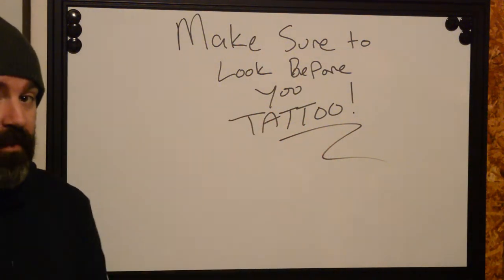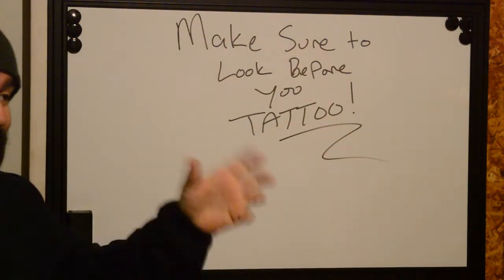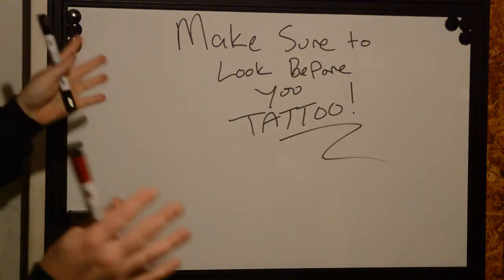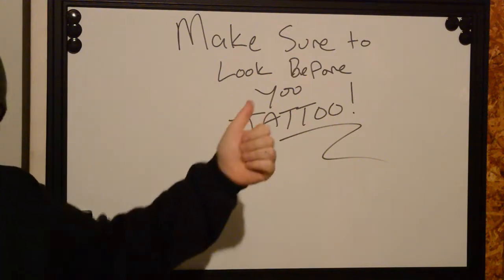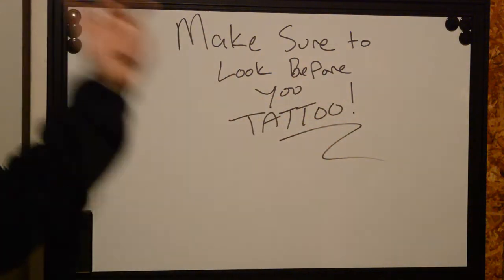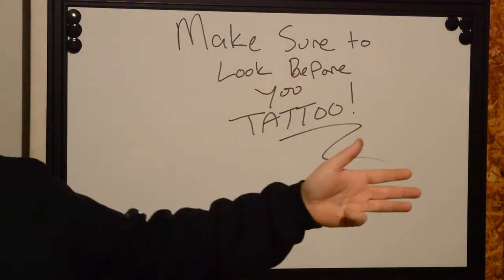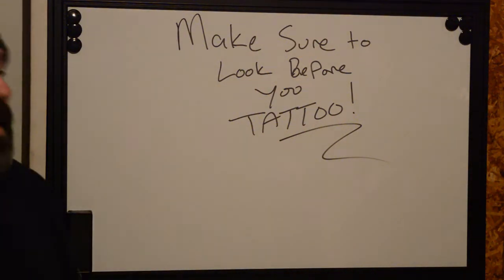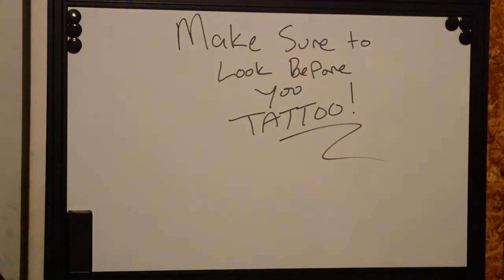First things first: before you do a tattoo as a client, you always need to make sure to look before you do the tattoo. When you get your first tattoo you conceptualize, find artwork reference, research, then commit by doing a consult and setting things up — but nowhere in that normal process do we see people taking time to make sure they understand what the tattoo is going to look like before they do it.